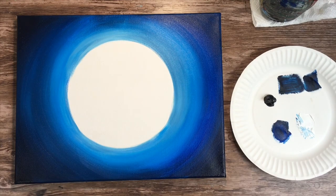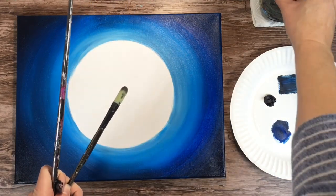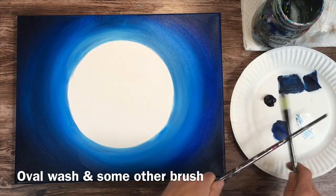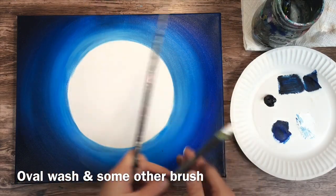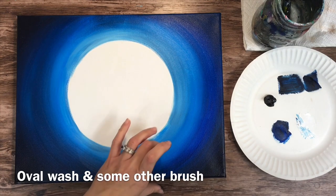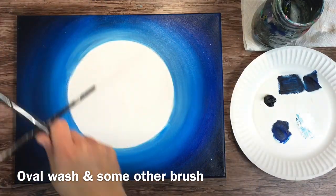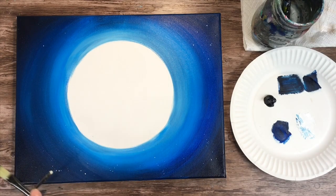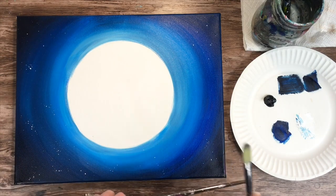We're going to do some stars — this is a fun step. I'm actually going to use two paint brushes to tap and create some star splatters. This is not usually the way I do it — I usually use a toothbrush — but I wanted to try it this way. I added some white paint to an oval wash brush, but you can do it with any brush. I stuck my finger in the water and used my finger to apply the white to the brush to get it just a tiny bit watered down.